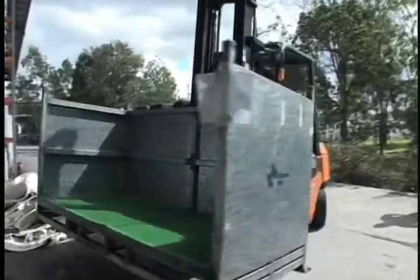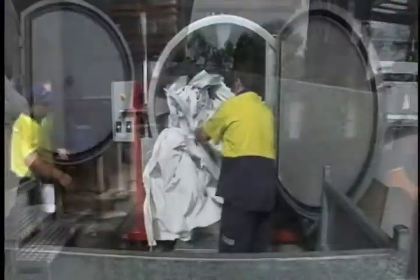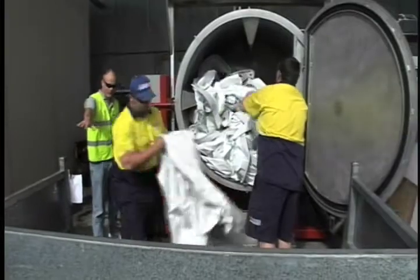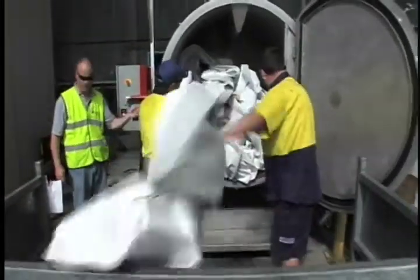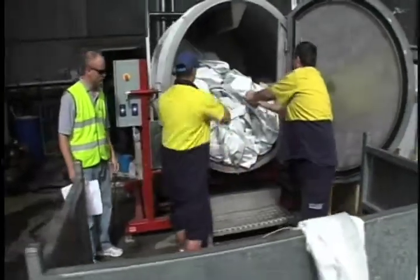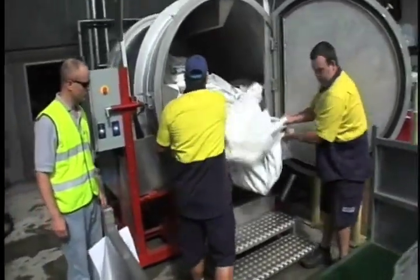Once the wash and final rinse cycle is complete, the tent material can then be removed from the washer and dried. If a commercial tent dryer is to be used, the next step is simple — the tent material is transferred to the dryer for a thorough drying of the vinyl, webbing, and straps.